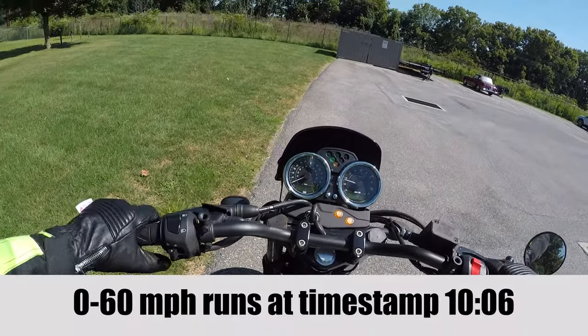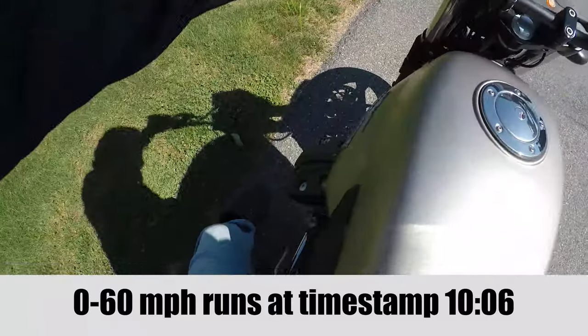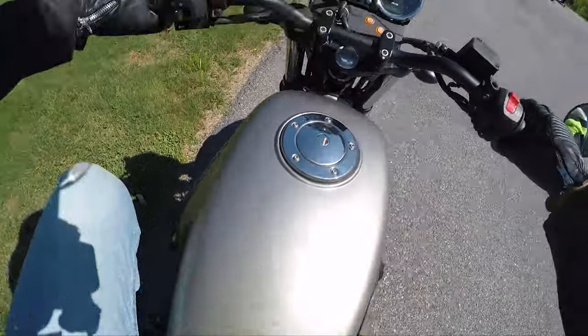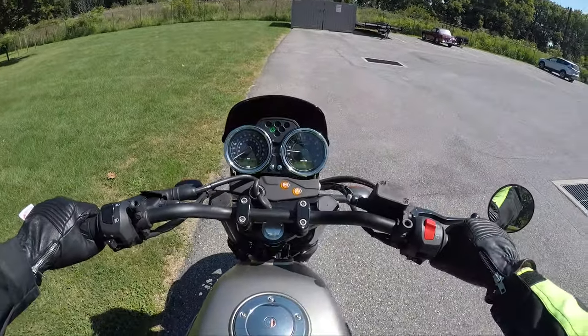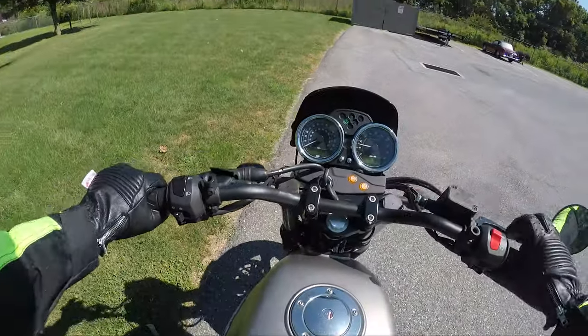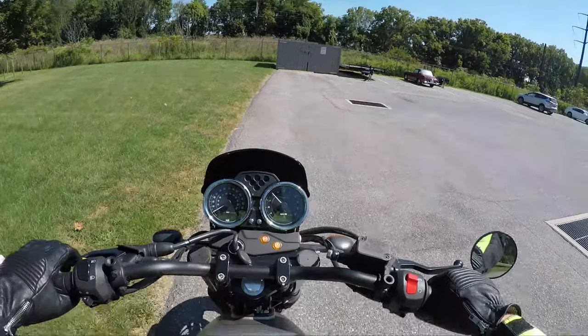The first thing you notice when you fire up one of these is you're like, 'Oh, it feels like an R-bike,' because when you rev it up it kind of moves sideways - it's got that sideways torque reaction. I love it. Some people don't like it.